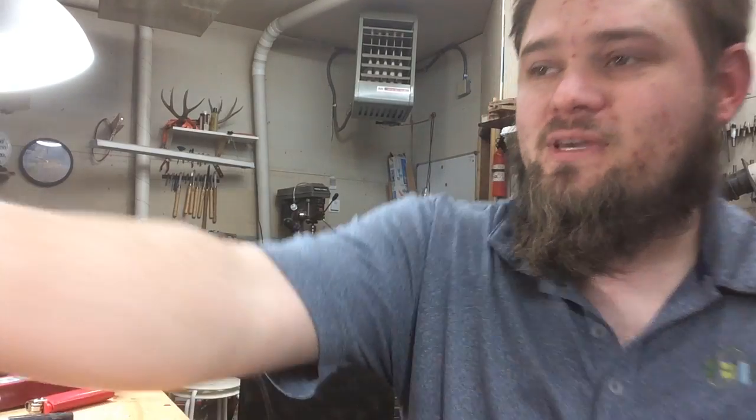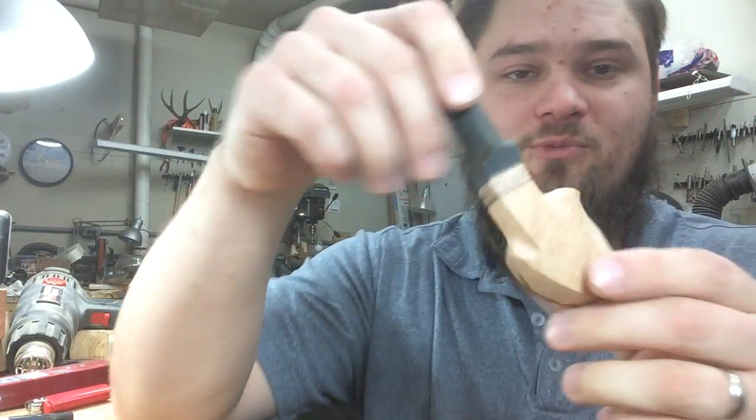Hi. I know it's been a while since I made a video, but here we are. I was asked recently about a pipe I'm working on.